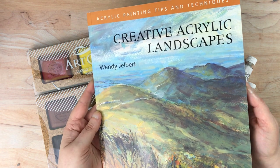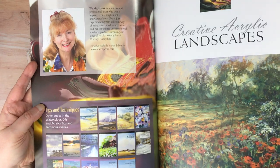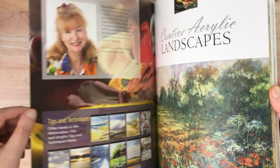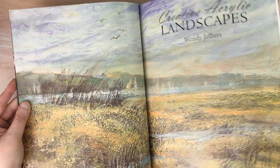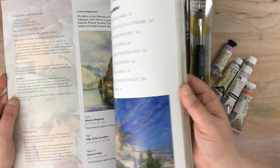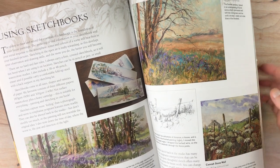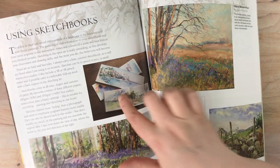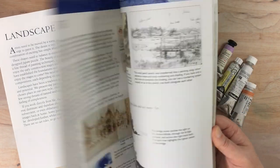'Creative Acrylic Landscapes' — I was looking for various books that looked interesting on landscape painting, both with watercolor and acrylic. This particular one seemed pretty good and when it went on sale it was only a few dollars. I don't generally paint a lot other than abstracts with acrylic, but I love landscapes and I love painting them, so I thought this would be helpful. She talks about sketchbooks — those look like watercolor sketchbooks — and I don't have a lot of skills painting more realistic things with acrylic.